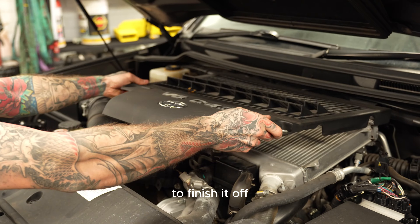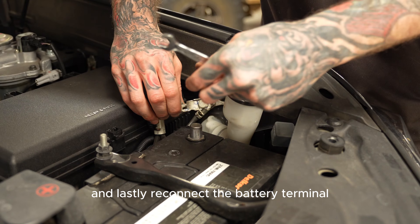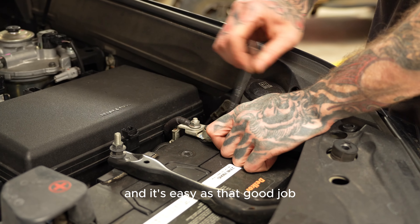To finish it off, reinstall the intercooler plastic shroud and the two 10mm nuts. And lastly, reconnect the battery terminal. And it's easy as that — good job!